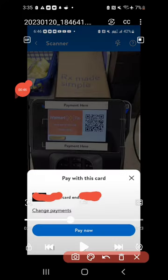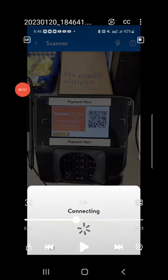Now, for security purposes, I have blurred out the card information. But where it says Pay Now, you will select that and use the payment method on file with your Walmart account. Once you've selected Pay Now, it will say Connecting.